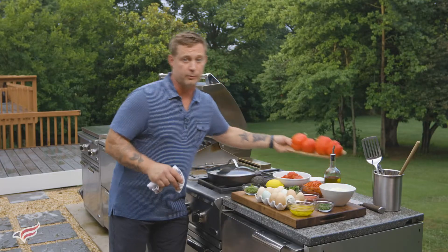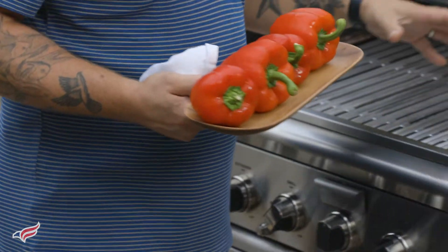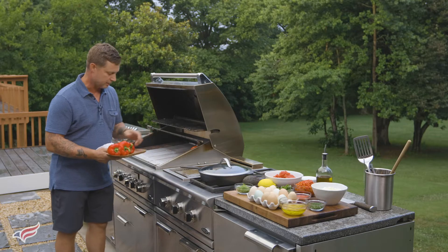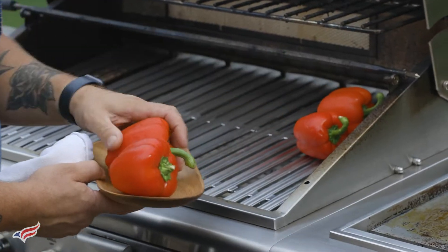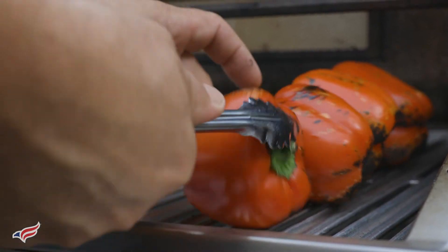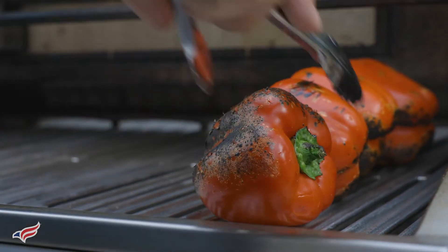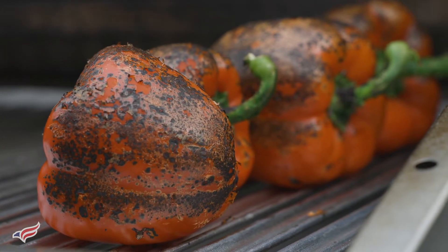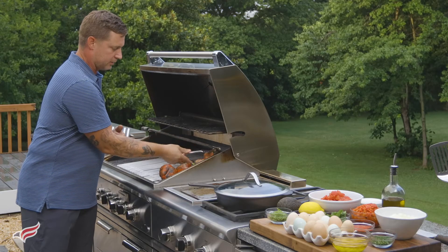Shakshuka calls for roasted red peppers. I love roasting them over the propane grill — it's super easy. All you need to do is just take the peppers and place them directly onto the grill. Every couple of minutes, just turn the peppers. You can see they're starting to char really nicely — that's what you want. The skin is going to come off super easy after you steam them, and they already smell delicious.